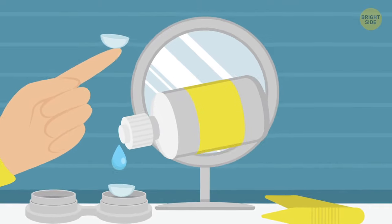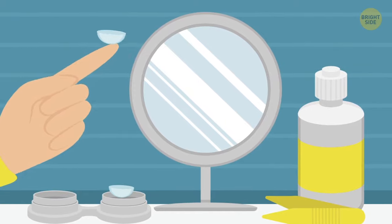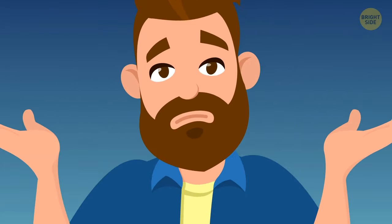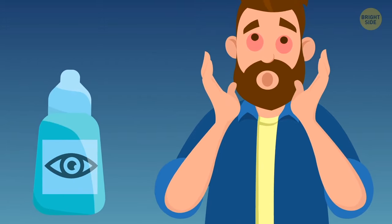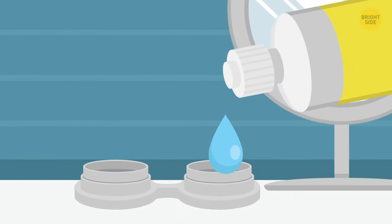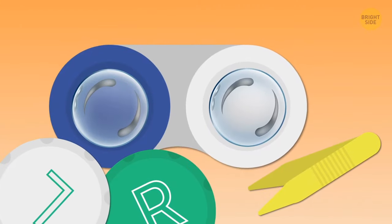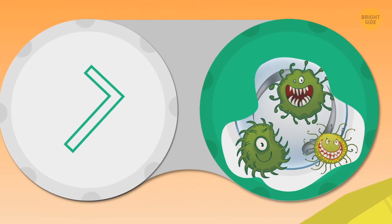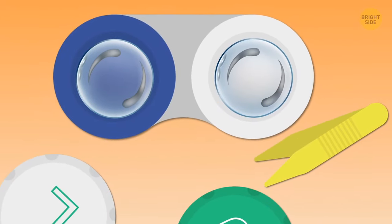If you use the same portion of solution over and over and just top it off with a few new drops, you're not using it as intended, so it doesn't do its job as well. It completely stops being sterile, and as bacteria starts to thrive, it can cause eye infections. Only use fresh solution for overnight contact storage. Bacteria enjoy moisture, so one sure way to prevent their growth is to let the case air dry during the day.